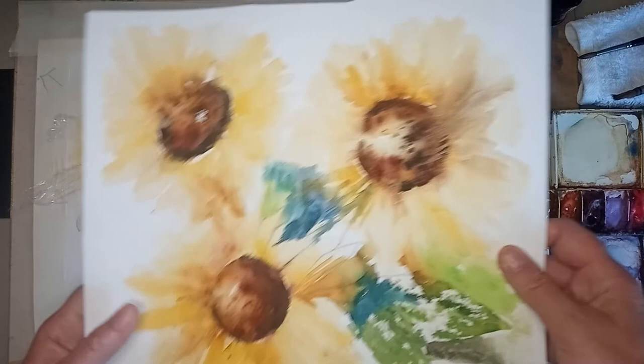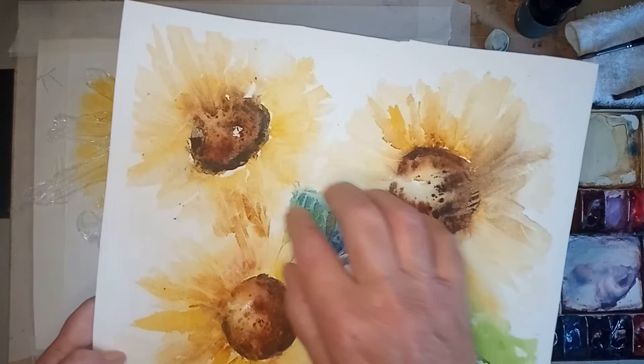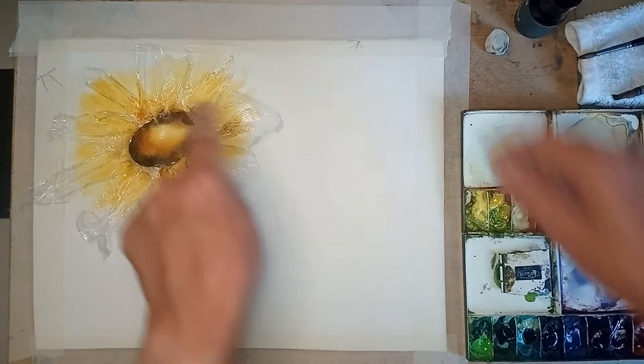What the cling film will do is give gorgeous shapes, so that when we come to the next section we can put a little bit more detail in - not much, but it'll just make it jump out.